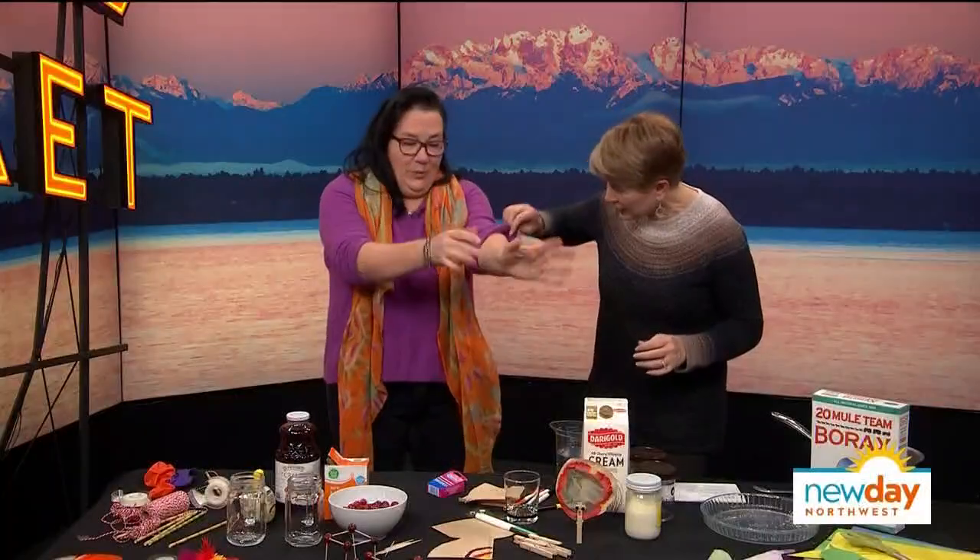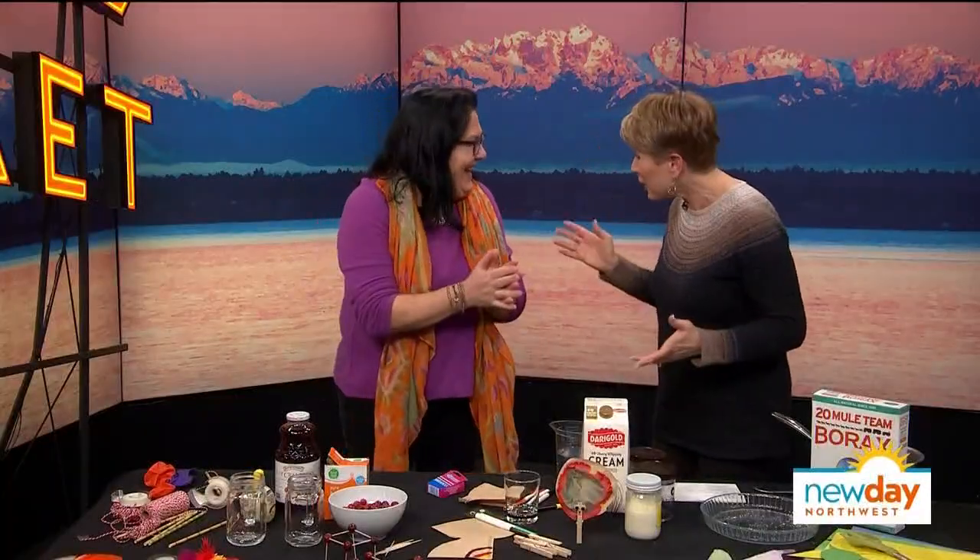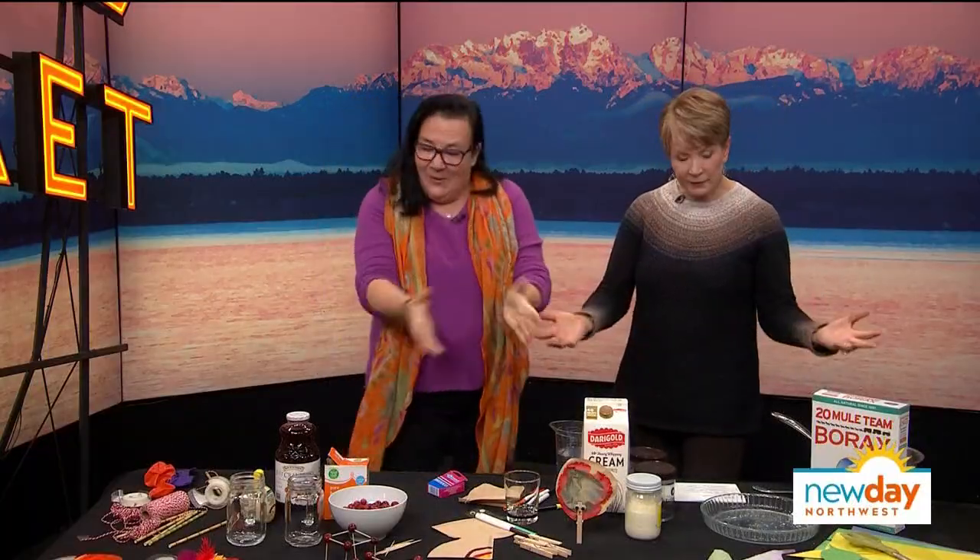Before we get started on home improvement projects for the holidays, let's begin with a little fun that will keep everybody entertained long after the tryptophan wears off. Our favorite mama gone geek, Lynn Brunel, has a bunch of new science experiments up her sleeve, so we're going to take a look and find out what they are. We've got fun experiments.